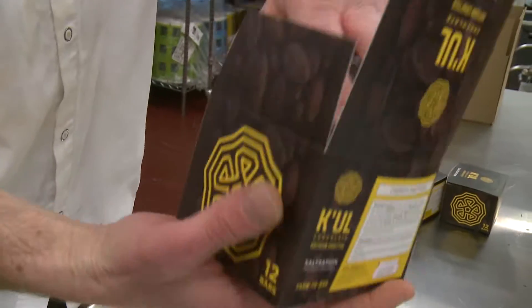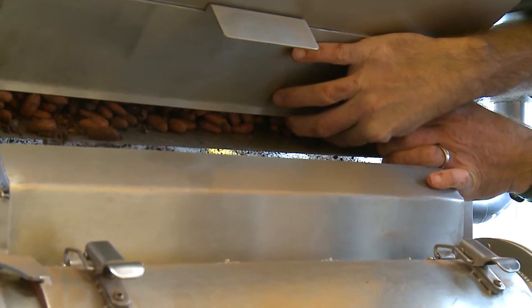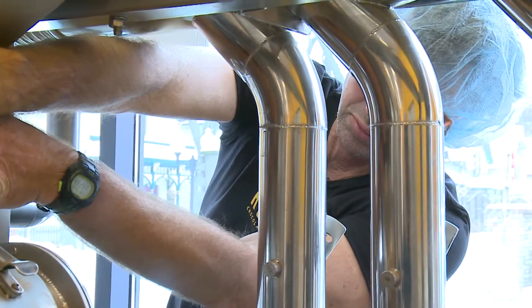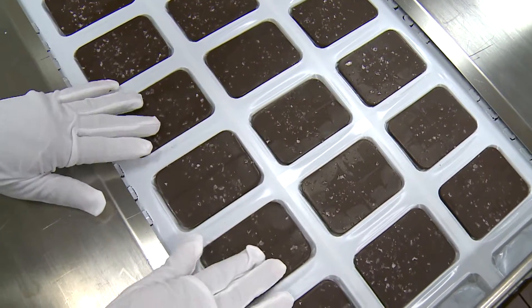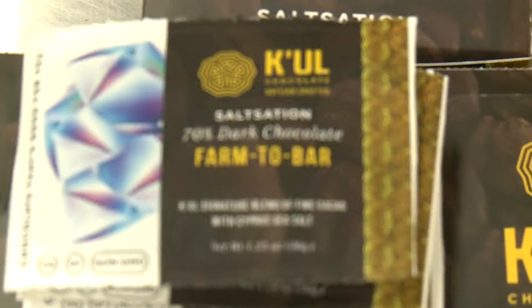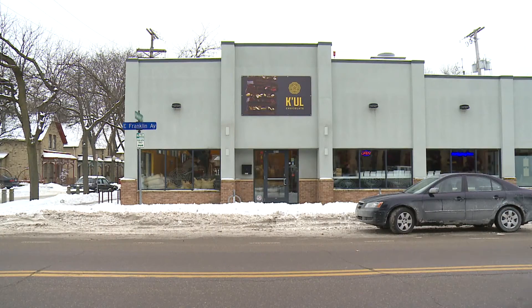From beginning to end it takes about three days to clean the beans, roast them, grind them, make the chocolate, temper the chocolate, mold it, and then package it. I think we're using a combination of really great ingredients, simple ingredients, and good technique to make a better bar.